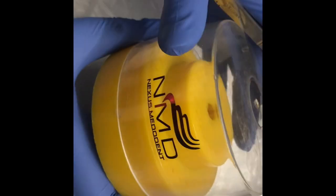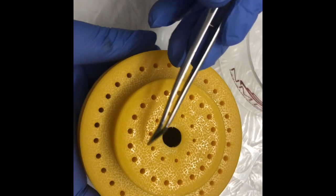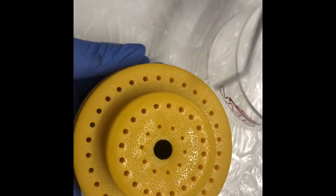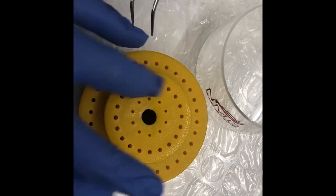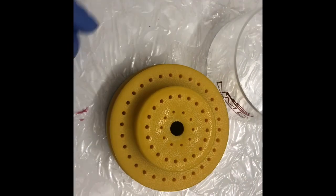It has 60 slots. You can see here it has 10 slots for FG Burrs, Erotor Burrs, and the remaining 50 holes are for HP Burrs, Stray Handpiece Burrs, or Contra Burrs for the Contra handpiece.